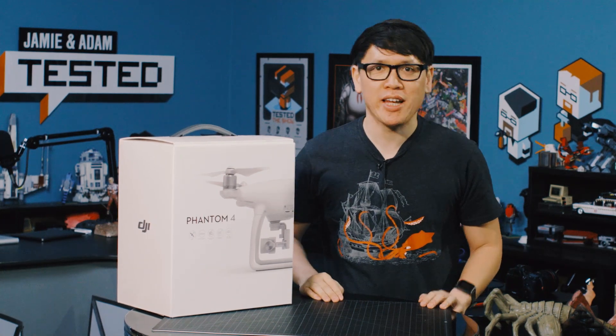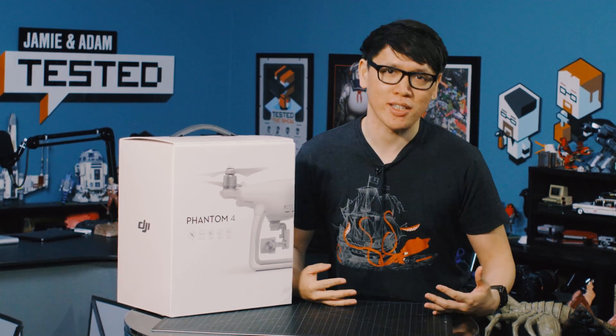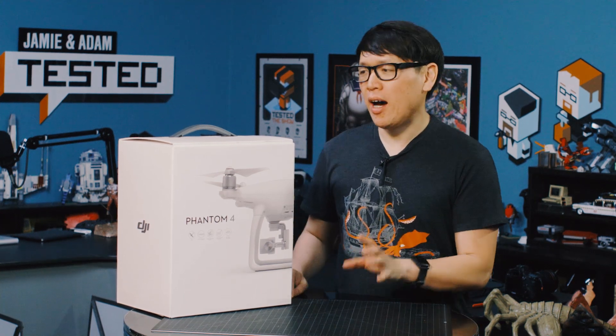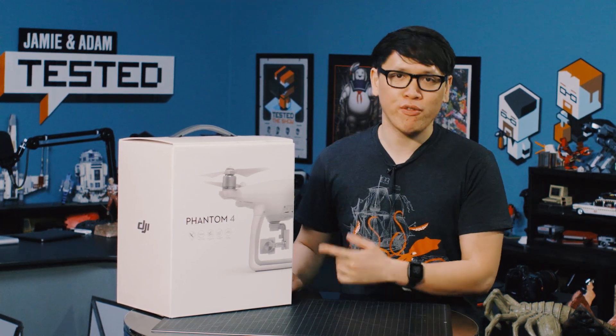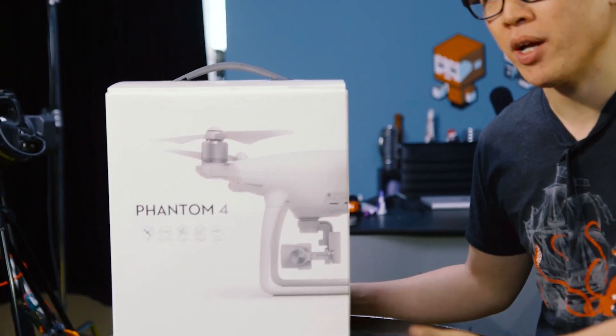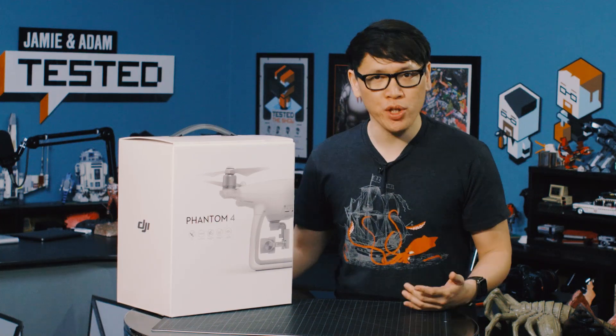Hey everybody, it's Norm from Tested. Now at Tested we usually do not do product unboxings — we just review the product, test it, and tell you what we think about it. But I thought there was something pretty cool about the Phantom 4 that I wanted to show you. This of course is the quadcopter made by DJI, just announced this past week, and they sent us one to review.